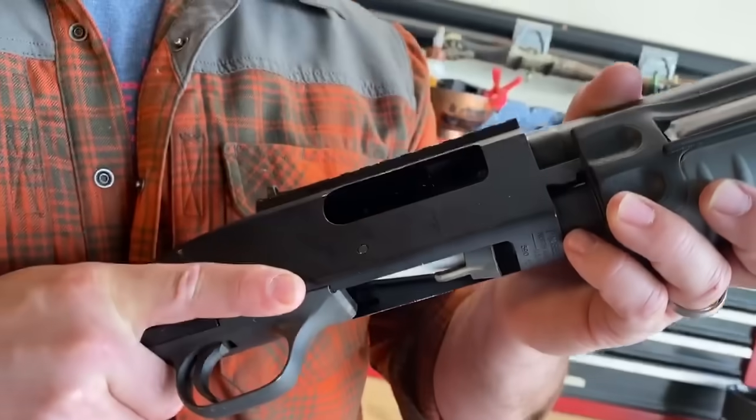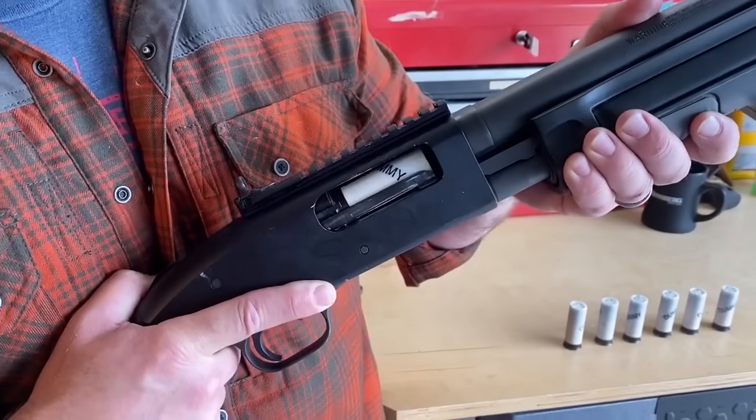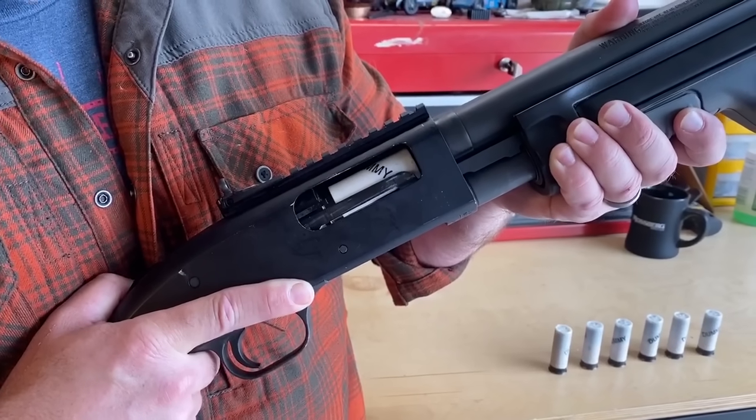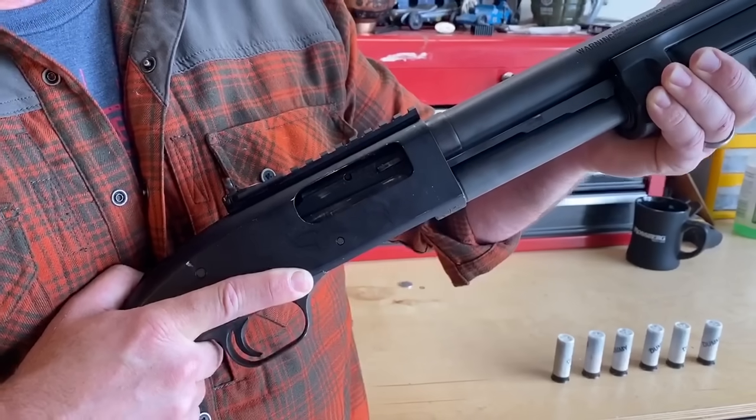Once it does so, you'll see that the shell elevator maintains control of it. And as I bring the forend forward, it brings the shell to the appropriate level and allows those dual extractors to maintain control of that shell as it moves into the firing chamber.